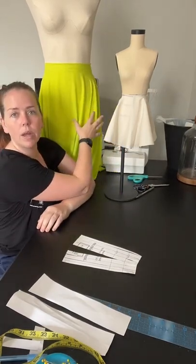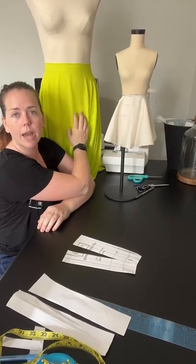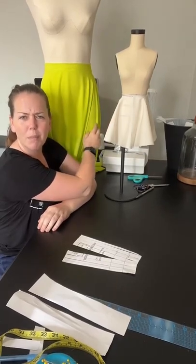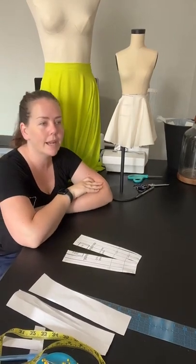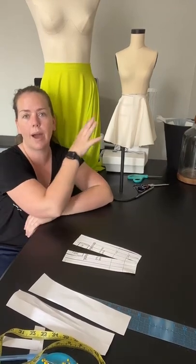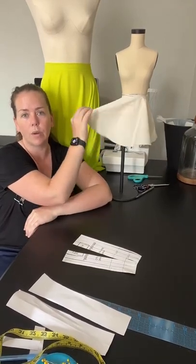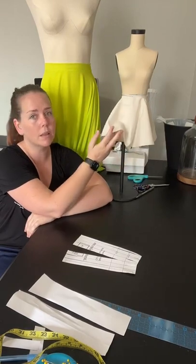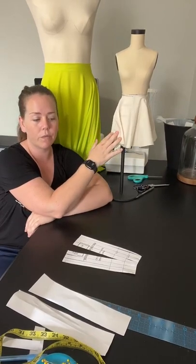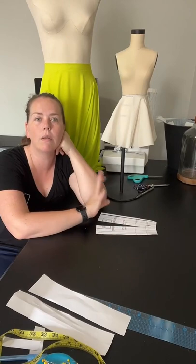I'm going to be posting a ton of videos throughout this week on this skirt — how I made it, how I cut it out, how I'm seaming it together, and how I'm going to finish it. I'm going to put a zipper in it and I'm going to model this one. Next week we're going to be sewing the circle skirt from start to finish — I'll have them cut out already. Today I showed how you cut those out, and next week we're going to be sewing them.